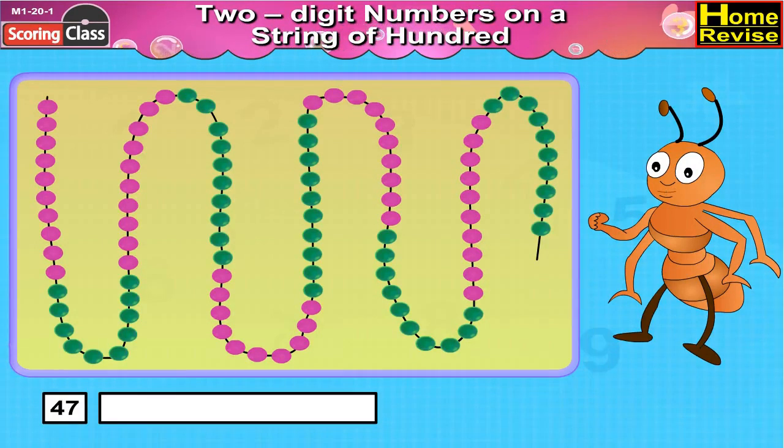Forty-seven: we will take the first ten pink beads followed by ten green beads, then again ten pink beads, then again ten green beads, and then seven pink beads. Now place the clip after seven pink beads. So we have four tens and seven units, that is 47.